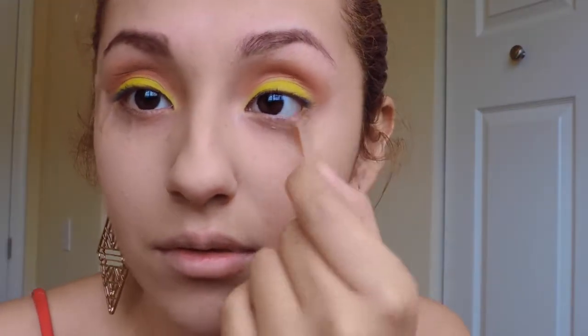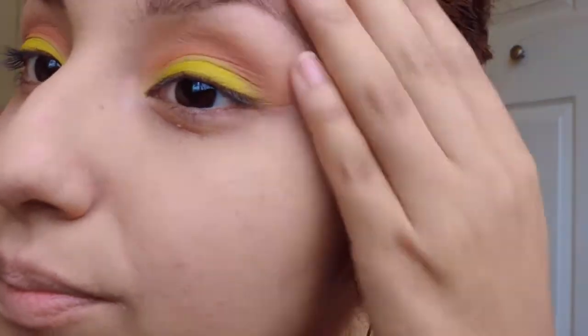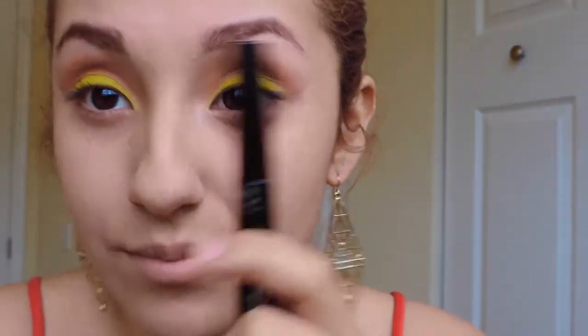You can leave the tape on if you're still not comfortable with doing your winged eyeliner, but I'm just gonna take it off because I feel more comfortable without it. Then you're gonna want to take your favorite liquid eyeliner, follow that seam line, and depending on how long you want it, I'm just gonna do a long winged eyeliner look.